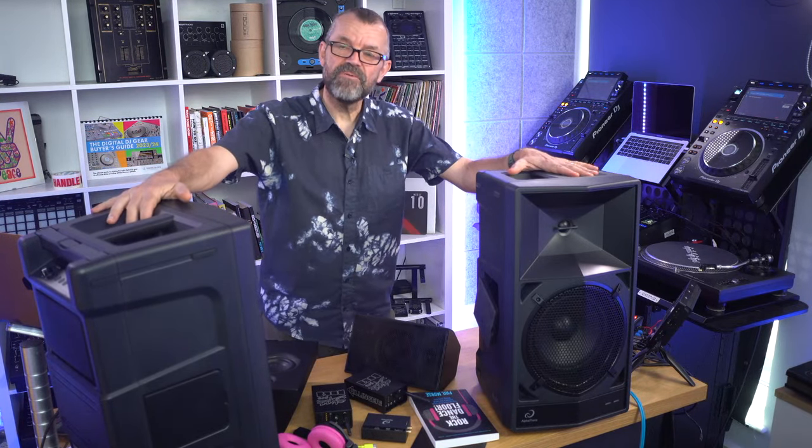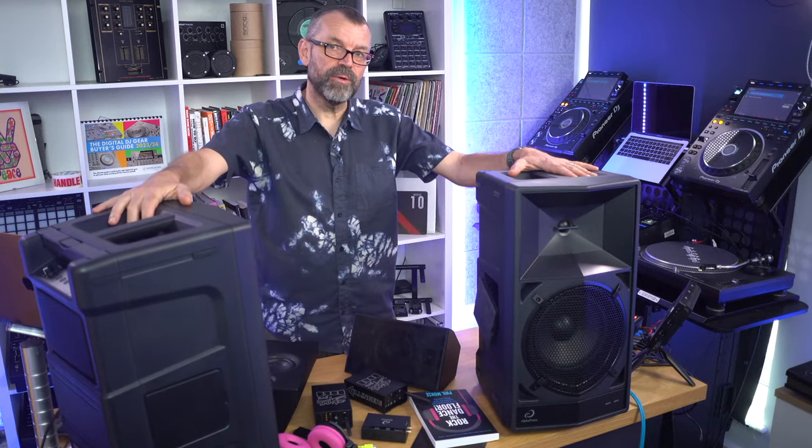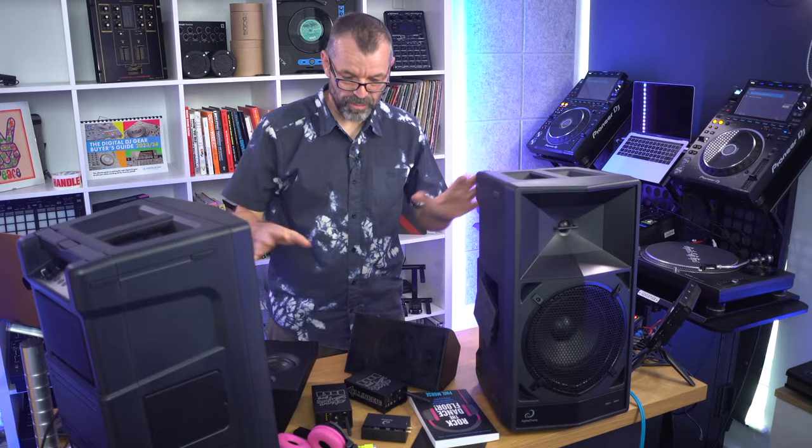Hello, welcome. It's another live lesson from the studios of Digital DJ Tips and I have three very different wireless battery-powered speaker systems that work brilliantly for DJs. You cannot DJ wirelessly with Bluetooth, which is in everything nowadays, but you can with all of the speaker systems I've got here today.